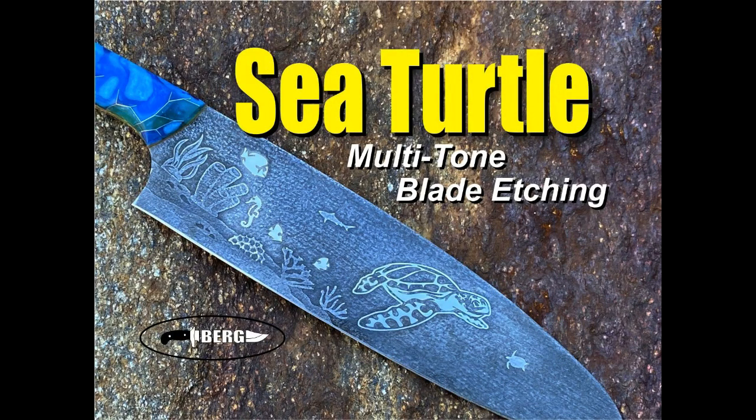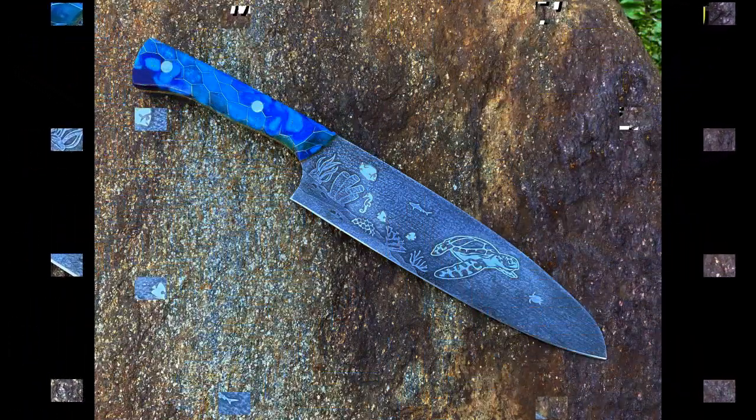Welcome to DIY Easy Crafts and BergKnifeMaking.com. Today's video, we're going to take a look at doing a multi-tone blade etching on this sea turtle themed chef's knife.